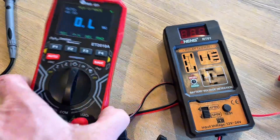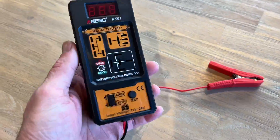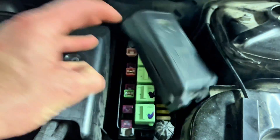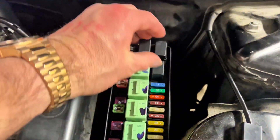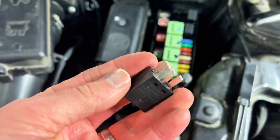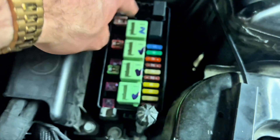So you have a relay and you want to be able to test it — this is the easy way. Goodbye multimeter, hello relay tester. I recently had a relay in my vehicle that wasn't working but I had no way of easily testing it. Relays are crucial for the operation of your electrical system in your vehicles, and there are a few different types, but you need to be able to test them when things go bad.